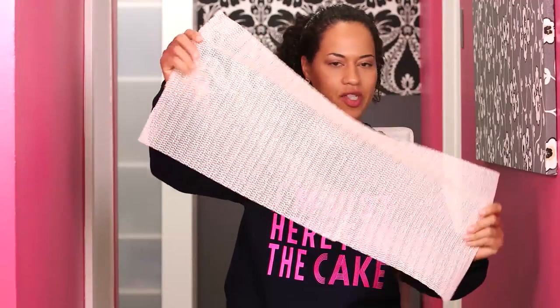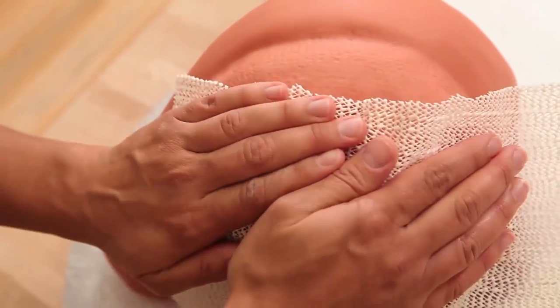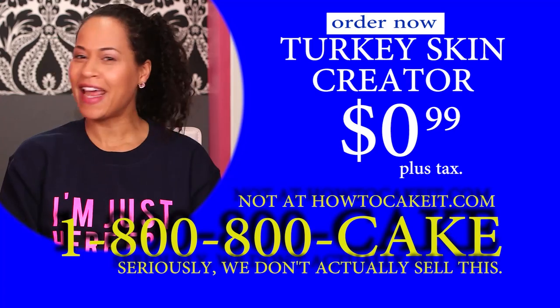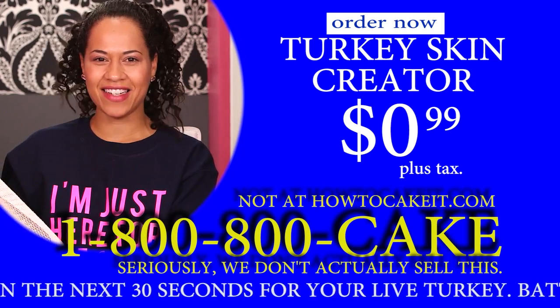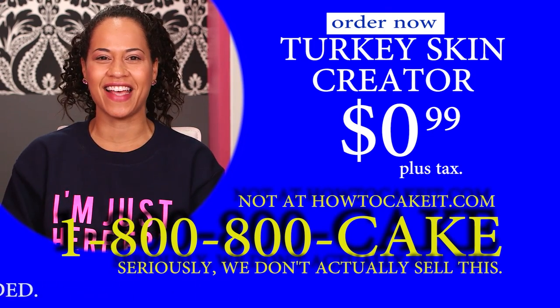We are going to create texture on this turkey cake so that it looks like skin. All I did was use some shelf liner from the dollar store. I used a piece of this shelf liner to press into my fondant right after I covered my turkey cake, just to create a texture. It works really well — you can just pick it up and press over and over again. You can get under the turkey and all around the turkey. For only $0.99 you can get your turkey skin creator — it's washable, durable, and very handy. Call now and you'll get two for the price of one, and we'll throw in a live turkey if you call in the next 60 seconds. I feel like it should have a name, like the turkey skinator.